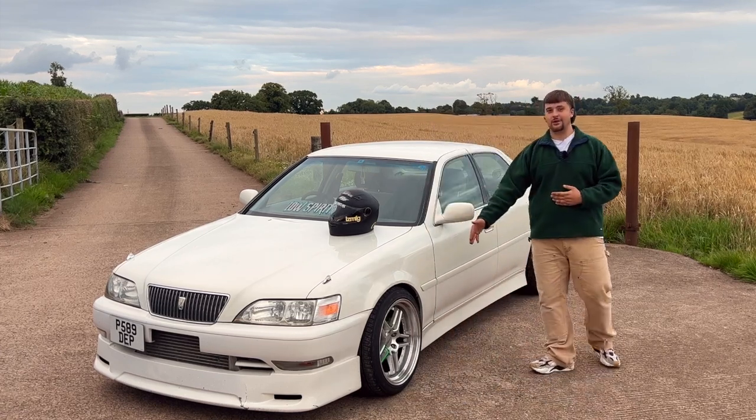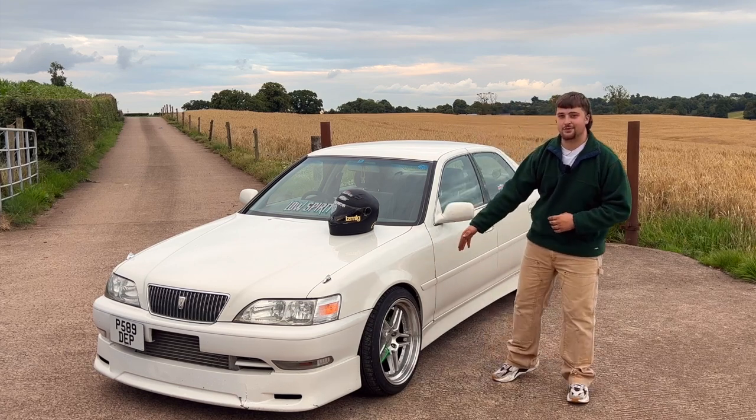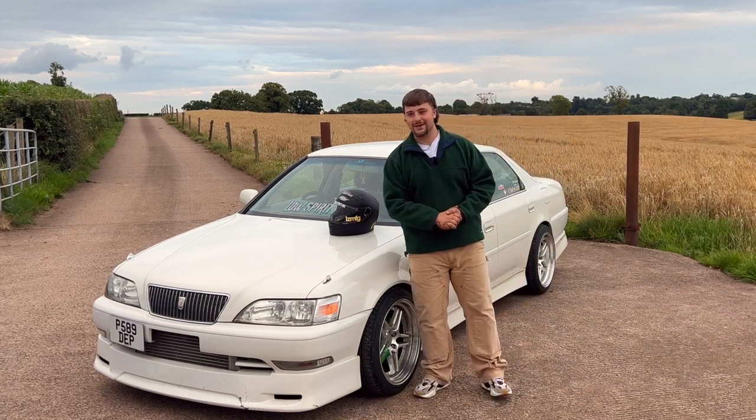It's sitting on a set of Work DS05 wheels, which I've wrapped. It has Java Green calipers and spindles. It's currently running around 330 brake horsepower, and it's got a few modifications we'll get into once we show the engine bay.